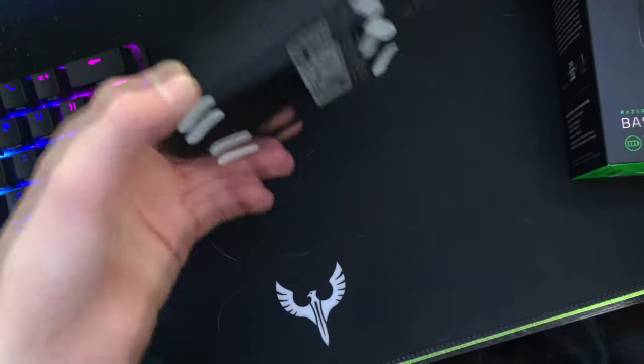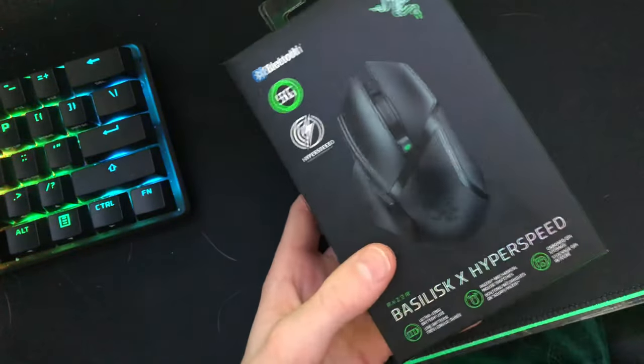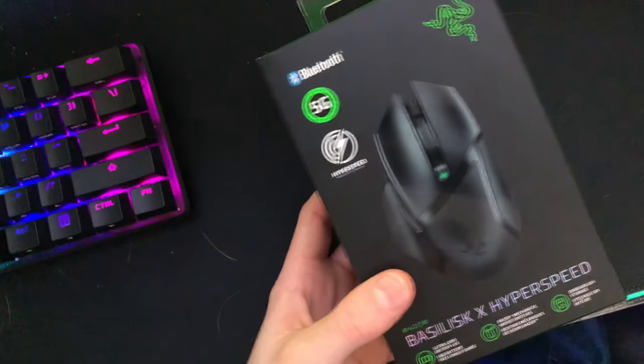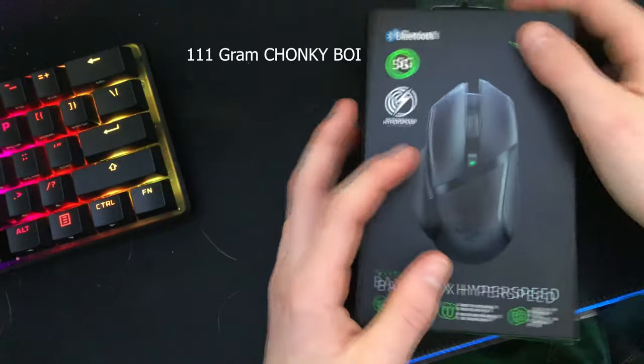The HyperX is around 68 grams. This one — the Razer — I weighed it with the battery and it came out to about 100-something grams.